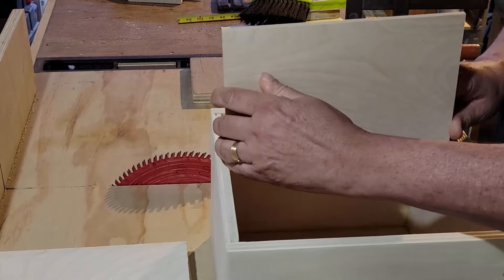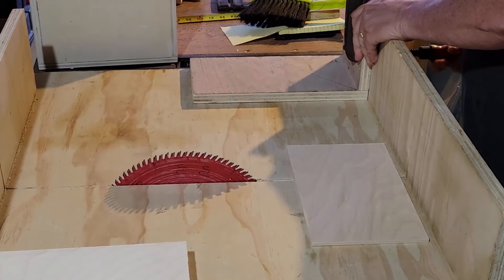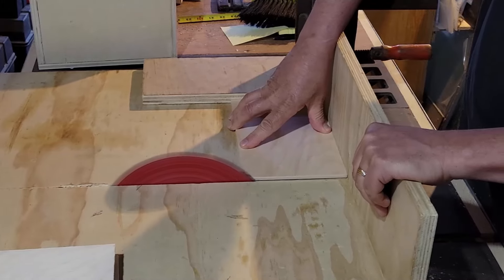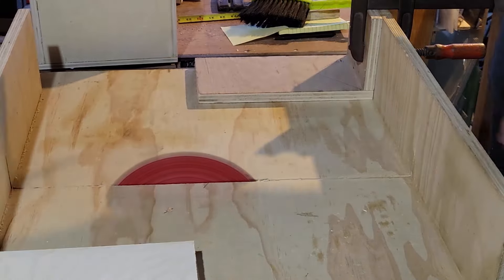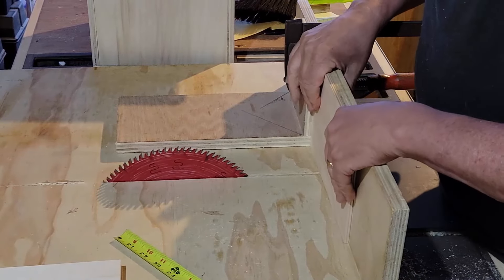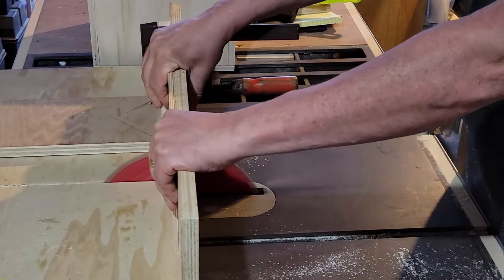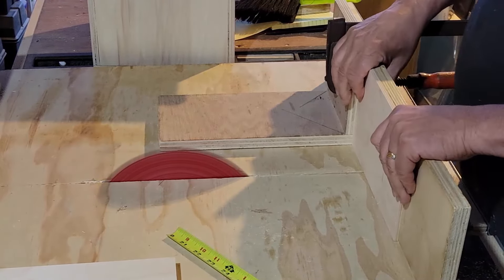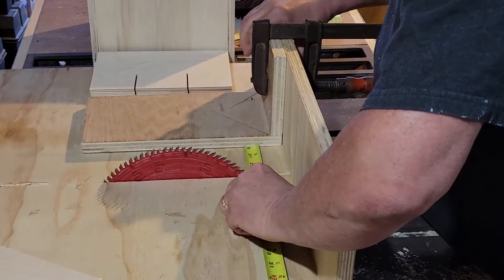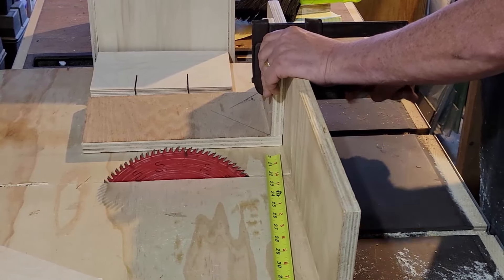I need to cut the slats and cut grooves in them so I can intermesh them halfway. They're going to be one-quarter inch wide and three inches deep since the slats are six inches wide. My problem is I can't raise my saw blade that high — I can only get two inches — so I'll cut one side, flip it, cut the other side. Then I'll make one quarter-inch adjustment and cut those as well.